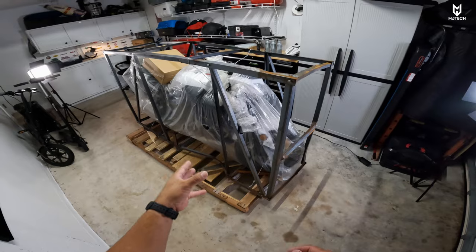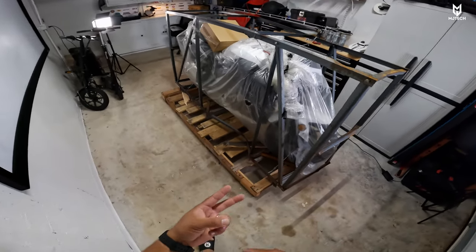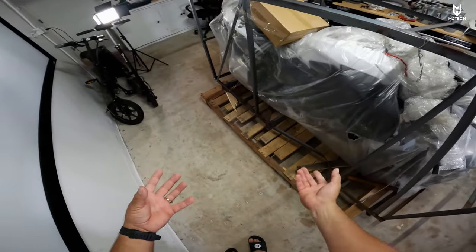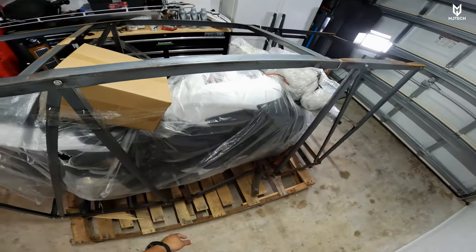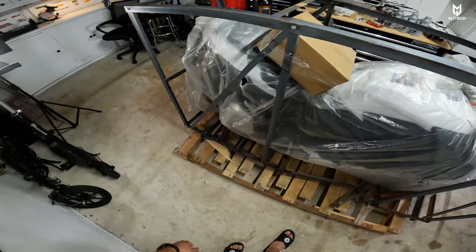This engine right here is water-cooled, which is great — meaning it has a radiator, it has coolant, and it has a fan. It has a parallel twin motor. According to the site, it is a 24 horsepower motor. The gas tank, I believe, is over 3.5 gallons. It has 17-inch tires.